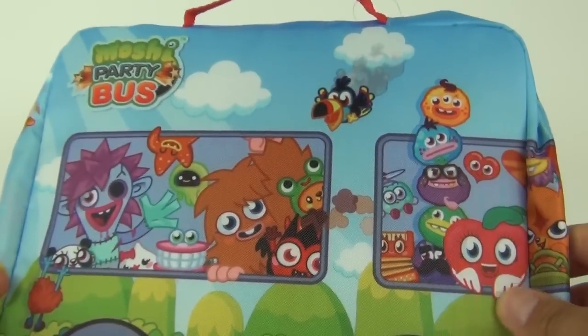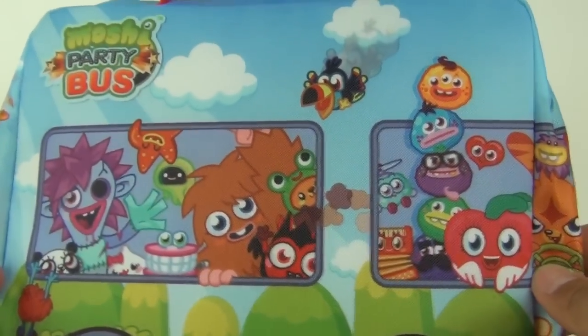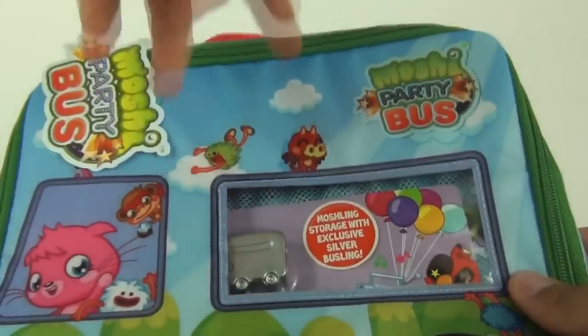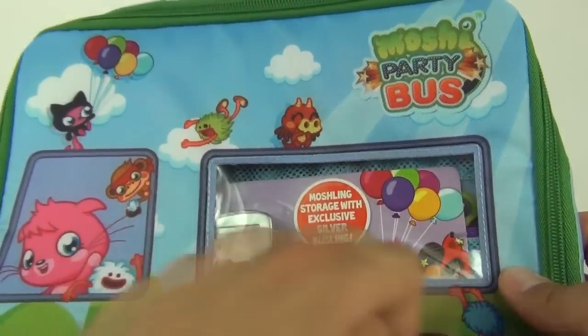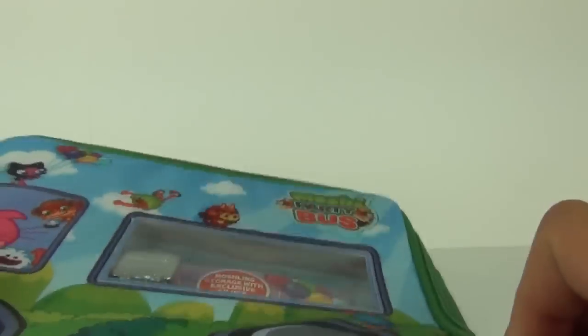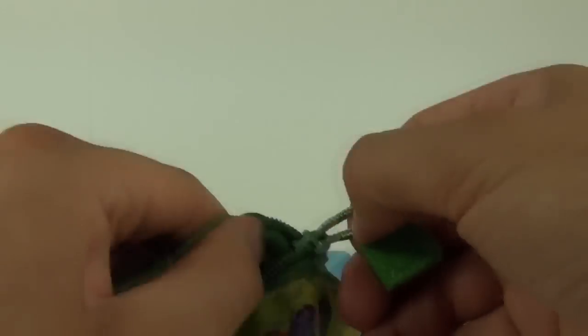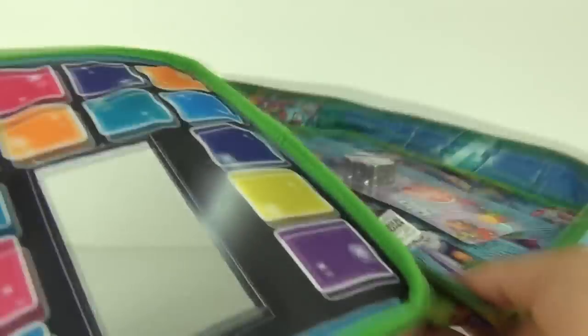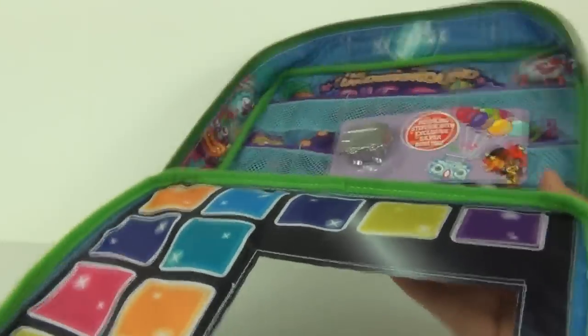There's a picture of the Moshi Party Bus with lots of Moshi Monsters and Moshlings shown on that, and there is the front with a window to the bus showing you into the carry case. You can unzip the carry case here — there's a zip which will unzip it all the way around.